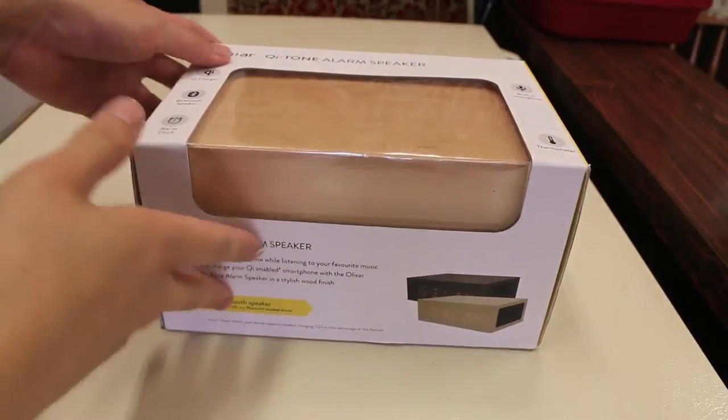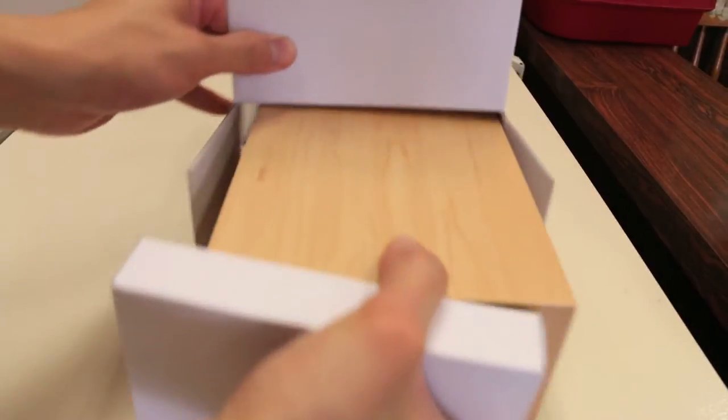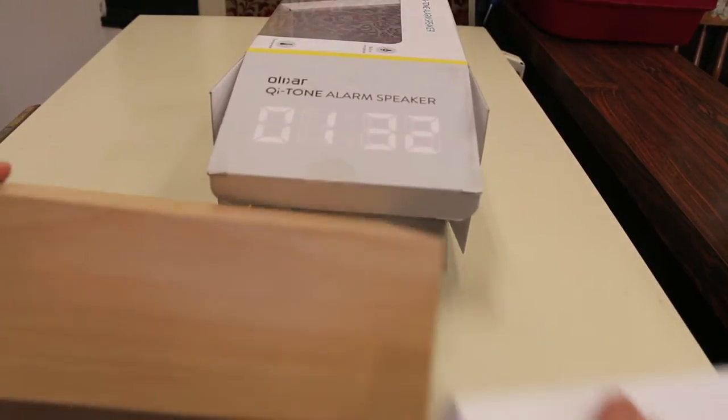So the alarm clock comes in your standard cardboard packaging here, nothing too spectacular about that. It pops open like so, and the first thing we're going to introduce is the Bluetooth alarm clock itself.